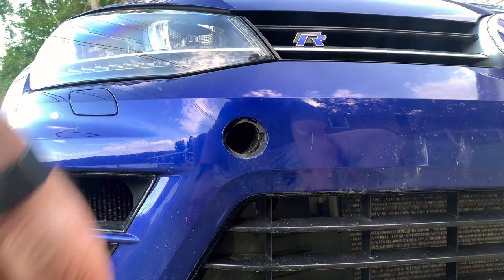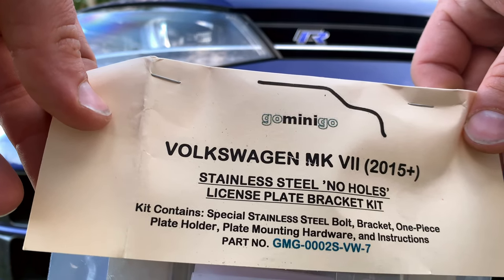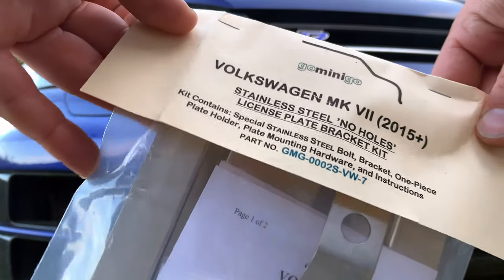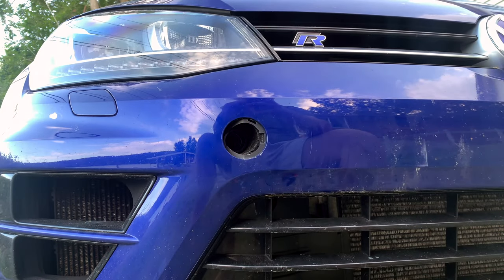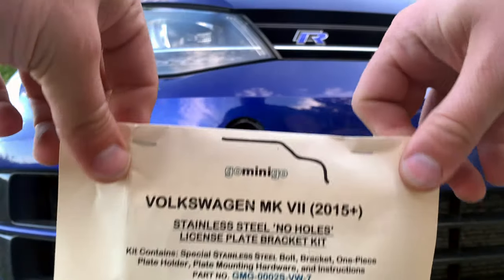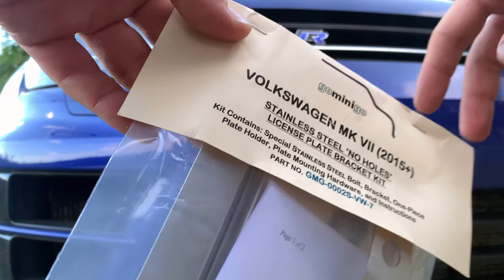So we're switching over to these guys. They were on eBay, sold out of Washington State. I have no idea where it's made, but Go Mini Go is the company. This was half the price of U.S. Millworks. I'll link to it below.